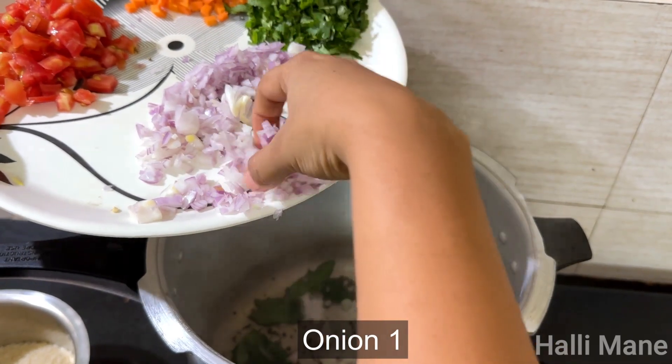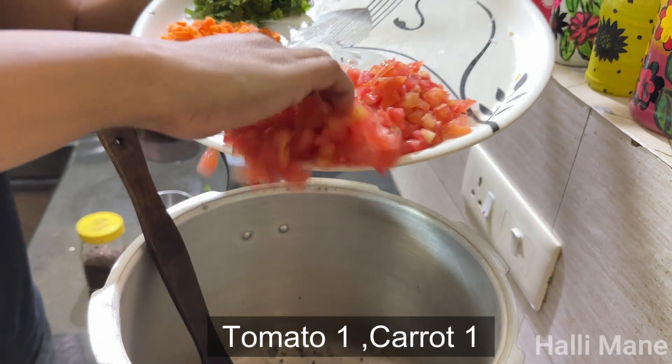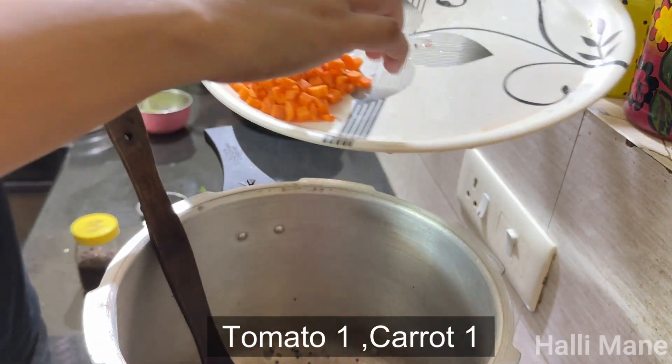We will add a tomato and we will fry it.